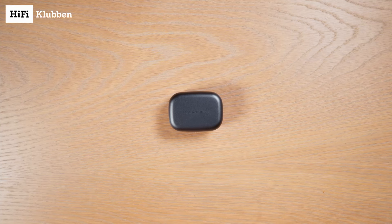Hello! This is how you connect your Bang & Olufsen BeoPlay EX to your phone. First, let's put them into pairing mode.